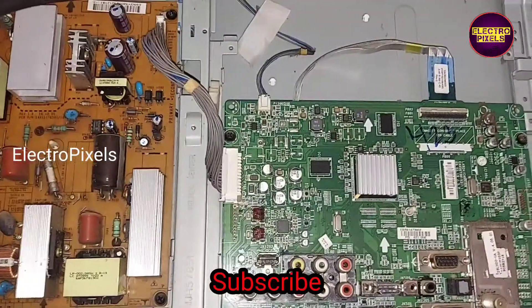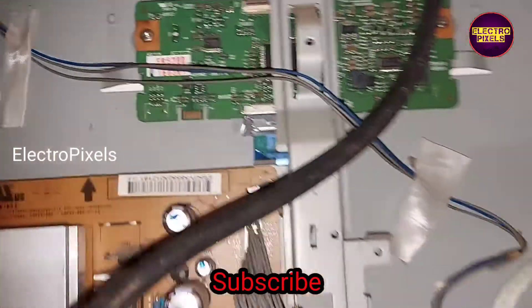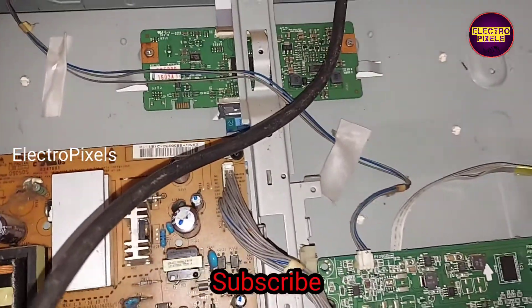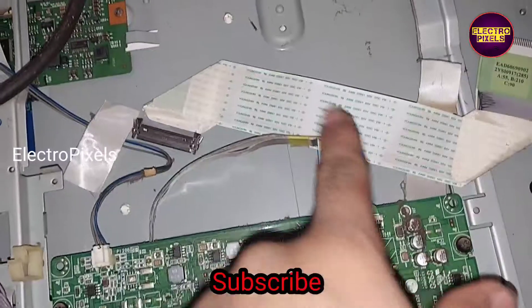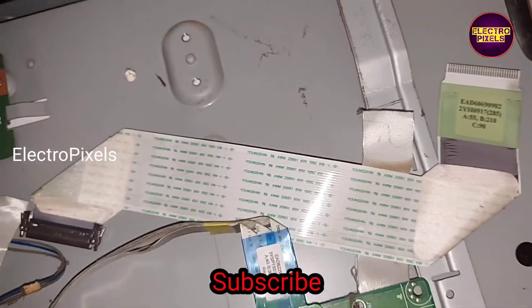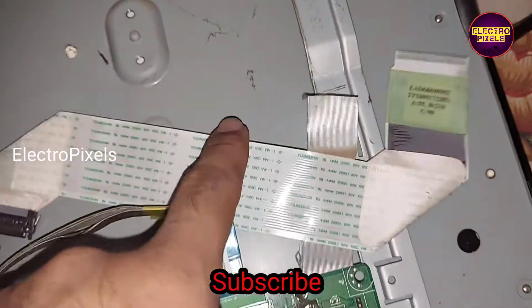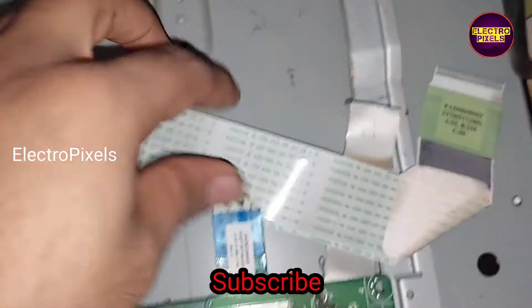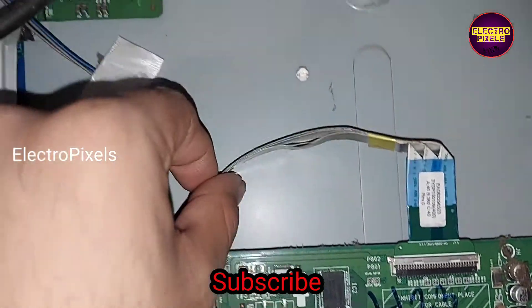In this TV the complaint is no display. While checking, I found that the problem is with the LVDS cable. So here I replace the default LVDS cable with an alternate one. This is the old LVDS cable. While checking the T-con board, I found that all voltages are okay.